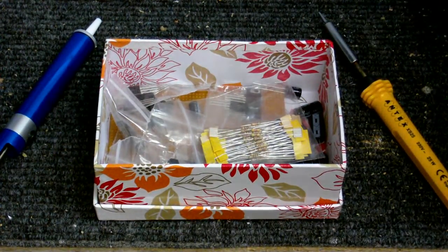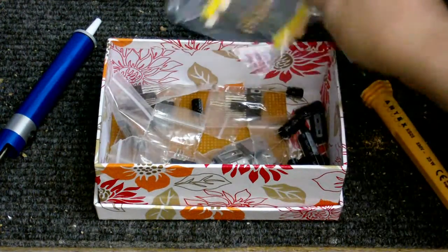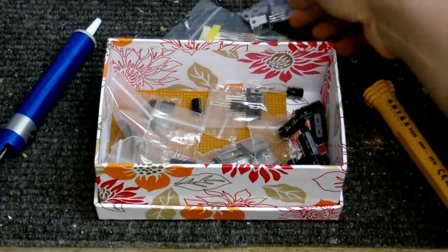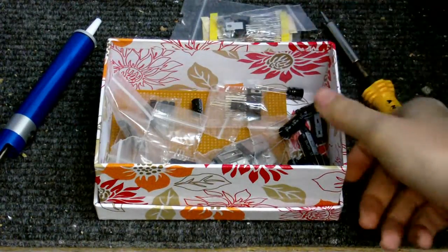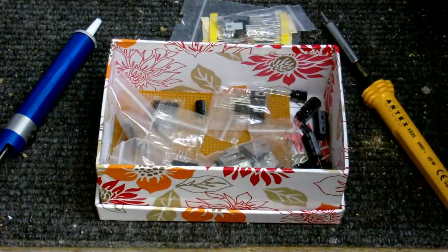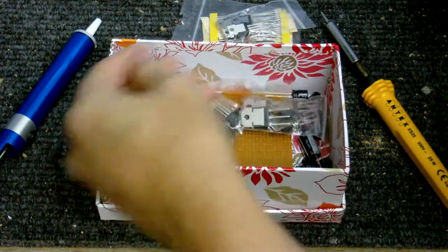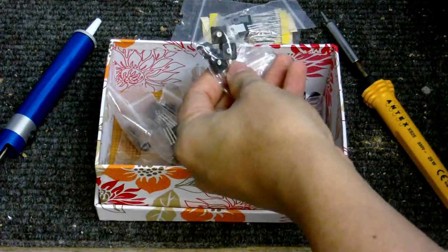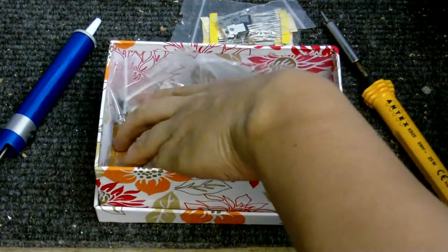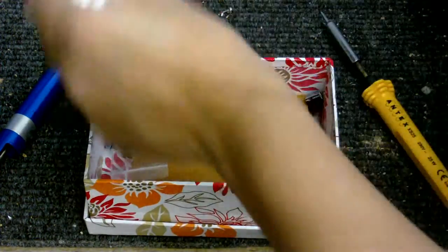Let's have a look at what we've got here. Got some resistors. Got some transistors. And please excuse the fact that this is in a flowery box — that does not reflect the kind of person I am. Capacitors. More transistors. Got some little potentiometers here. Some stripboard. And that's not all.